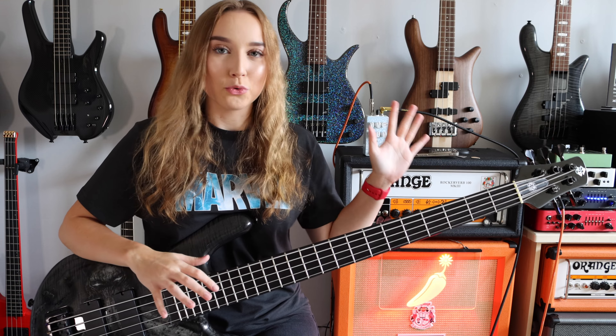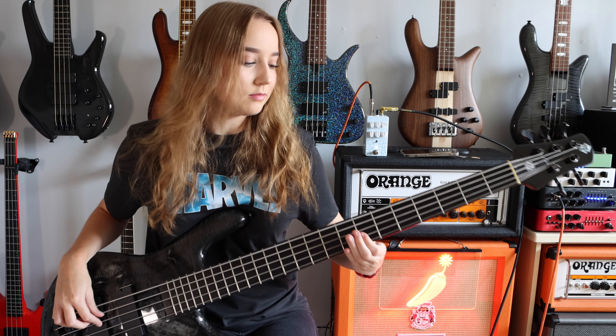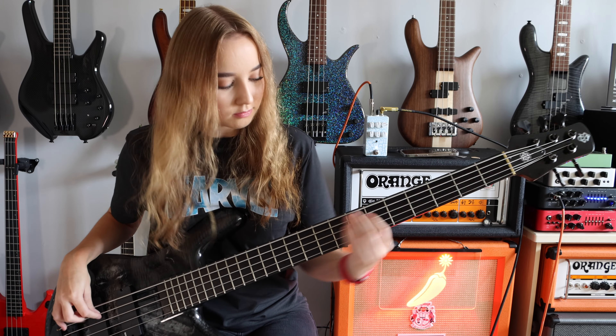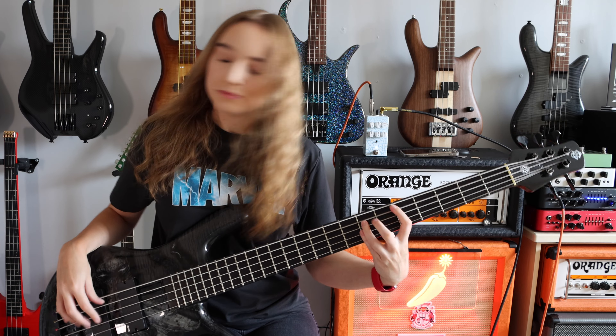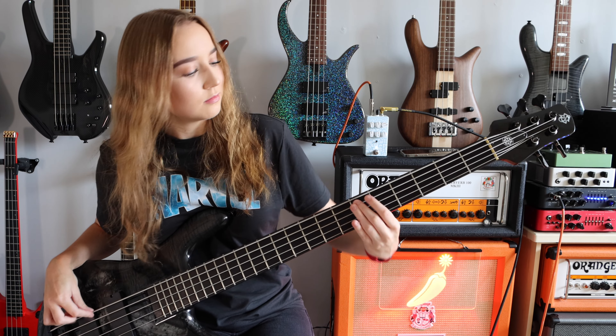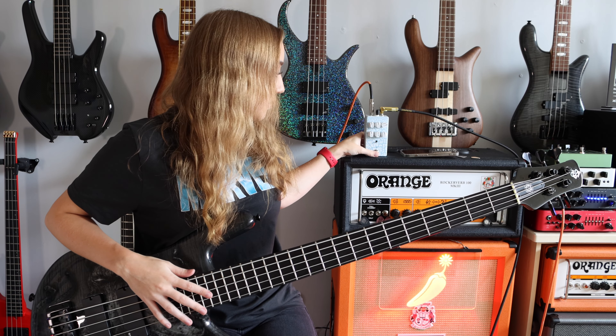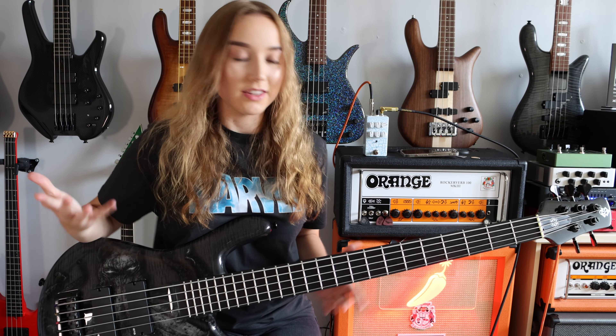So right now everything is pretty even on the pedal, and just to hear what it sounds like without any adjustments so you can hear the difference.